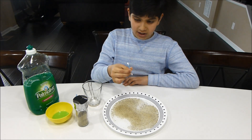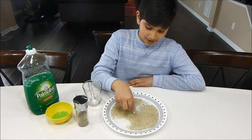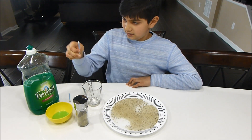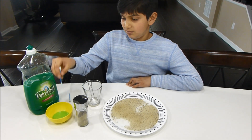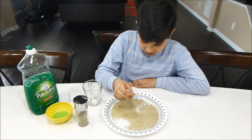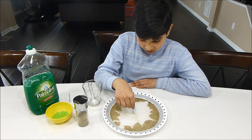As you can see, if I take this ear cleaning thing and put it inside the black pepper, nothing really happens. But if I take it and dip it in some dishwashing soap and then put it in, all the water and pepper run away.